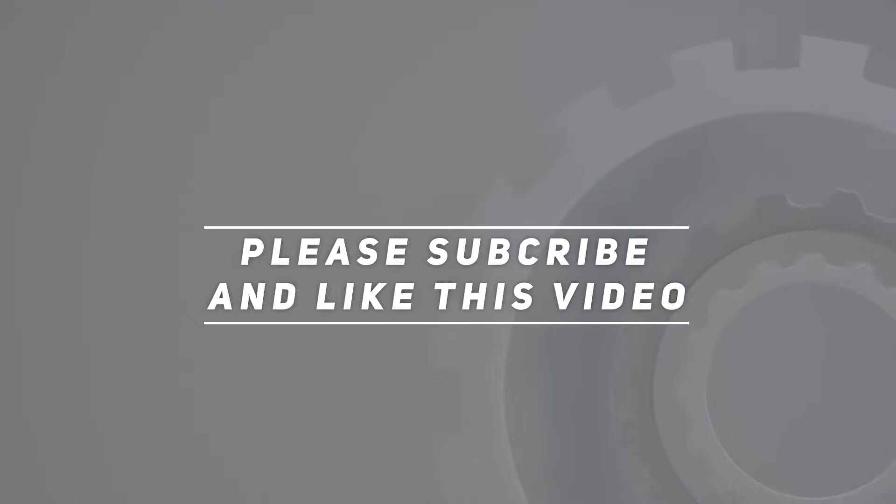Product link included in the description. Thank you for watching this video. Please subscribe and hit the like button.